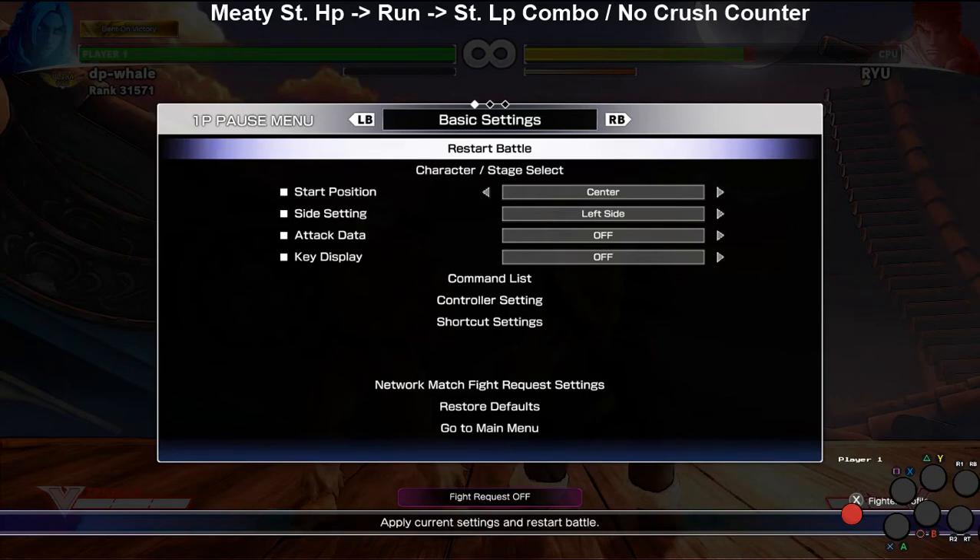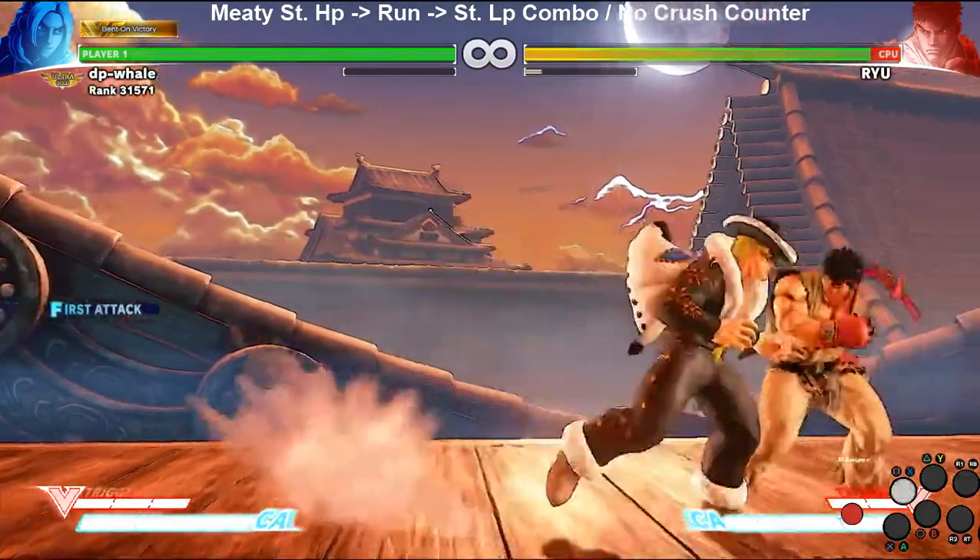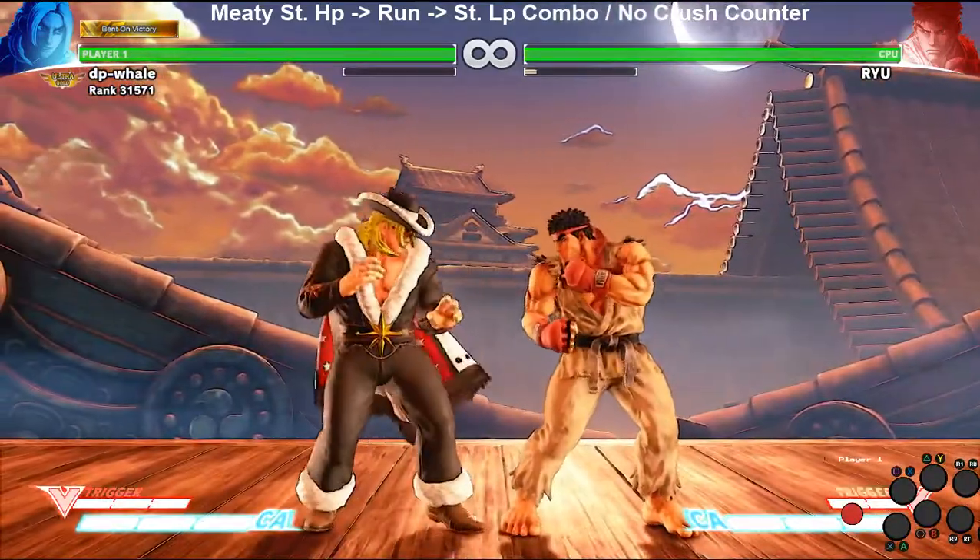Welcome to another Ken tech video. This one covers his standing hard punch — again, what a great button — but this time instead of using a crush counter. Without a crush counter, if it's meaty enough on your opponent's wake-up, you get an extra frame. That means run-cancel combos that normally don't work will now work. For example, standing fierce into jab is not a combo unless you get a crush counter.